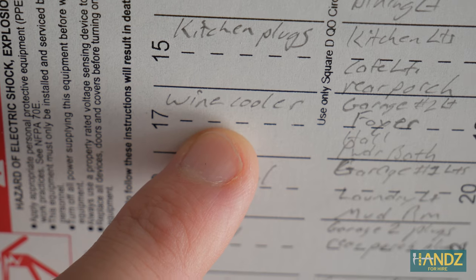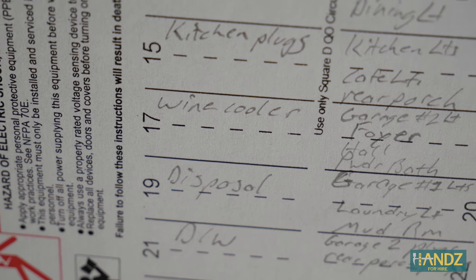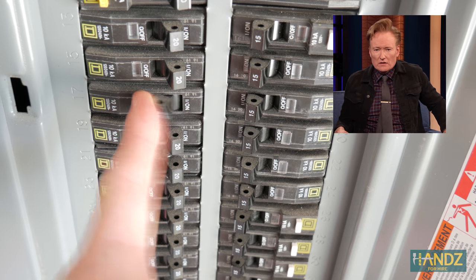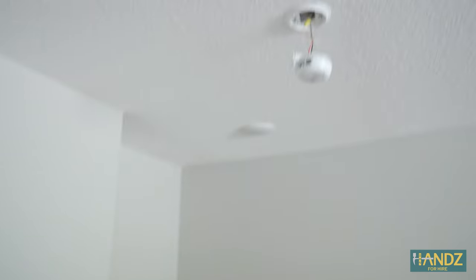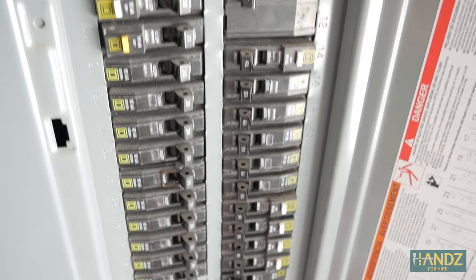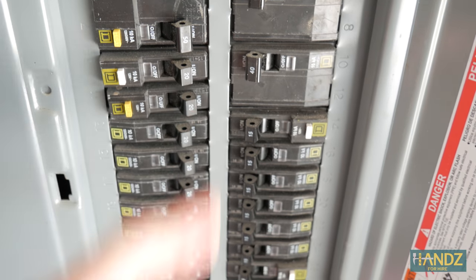The wine cooler is just a little fridge we have in our butler pantry plugged into one outlet — maybe the smoke alarm will also be on that circuit. Let me try that. Maybe Eve plugs? There's one set outside and not much on that circuit, so let's give it a try. I'm getting a good workout running up and down the stairs each time I flip the breaker. Nope, not that one — and I guess it couldn't have been that one because Eve plugs are GFI. Let's try dining plugs and cafe plugs. Not that one either. This isn't going well — I've tried five or six circuit breakers with no luck so far.